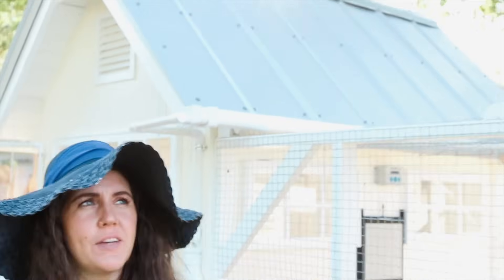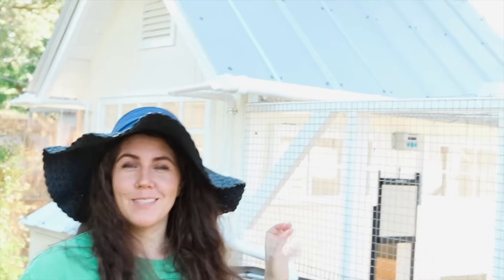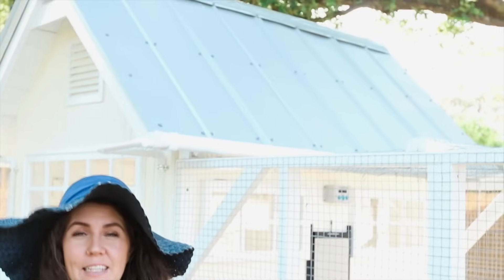For the roof we decided to go with a metal roof — this cute barn-type style. The reason is that shingles tend to retain heat longer; metal can get hot but it cools down faster at night. From my research, most people in the hotter states went with metal roofs, and it'll last a really long time.